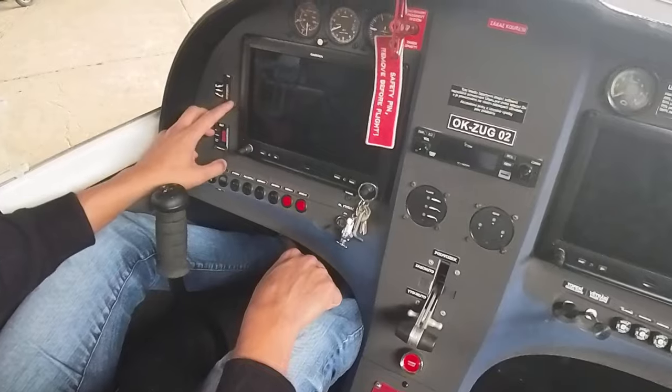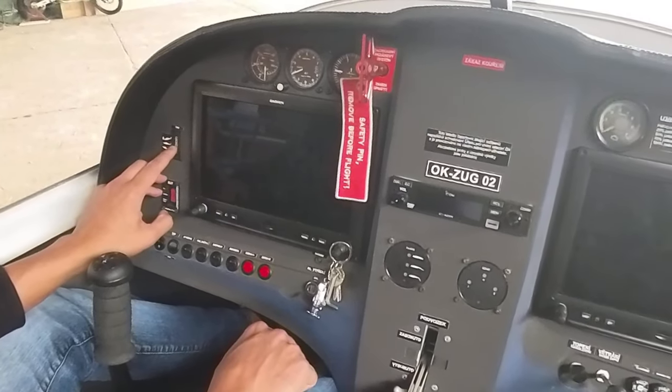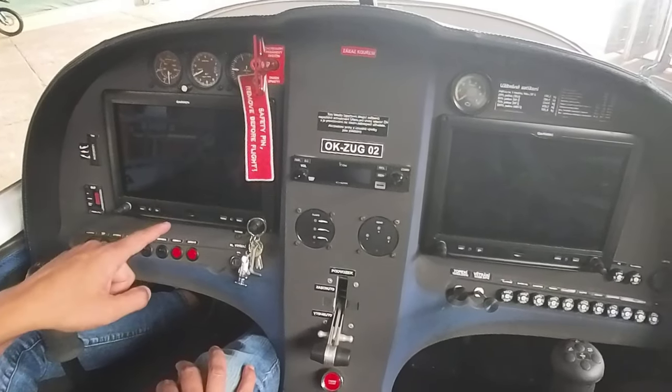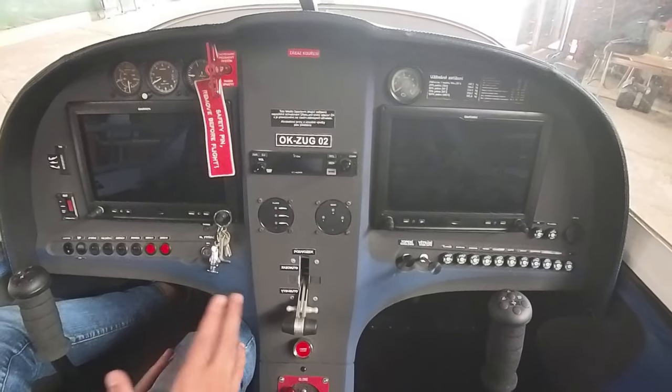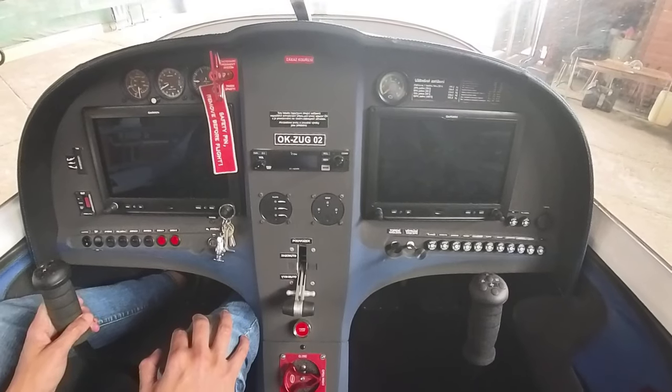You've got your pitch trim indicator here as well. With the Garmin G3X the pitch trim motor is controlled by the G3X. This one doesn't have an autopilot controller, so it's just a basic G3X system.